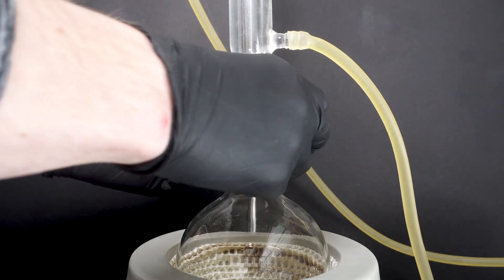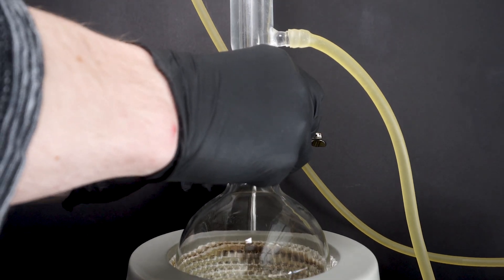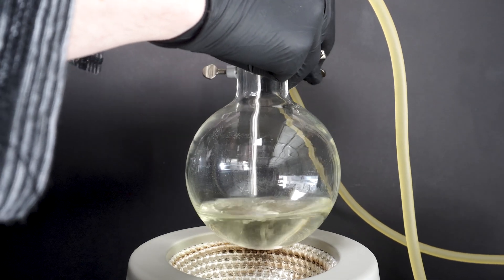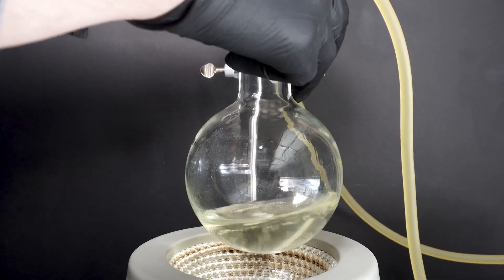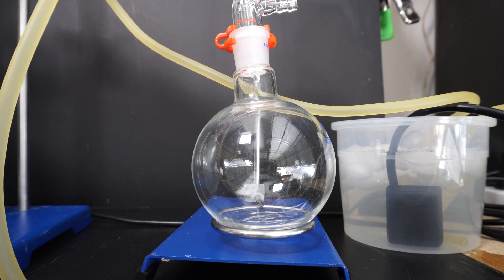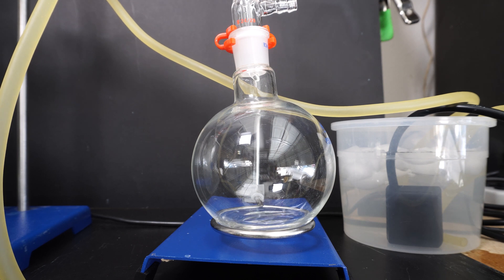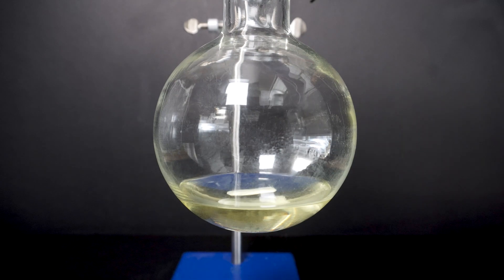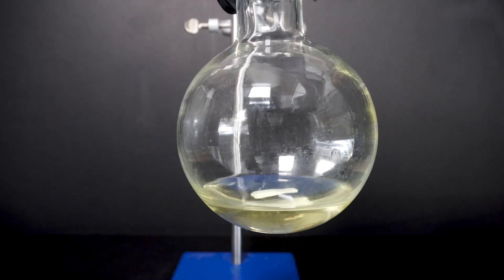Once refluxing is complete I raise the flask — we can see it's still refluxing slightly — and then we just need to wait for it to cool. Now we need to remove about half of the overall methanol in the solution. To do this I set up a simple distillation, knowing that methanol has the lowest boiling point and will be boiled off first. We can see crystal clear methanol coming over; however it still has a strong odor of methyl salicylate so I can't just add it back into my stock. After the distillation was completed we can see a small layer of methyl salicylate on top of the methanol.